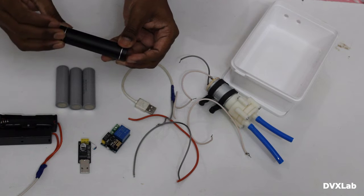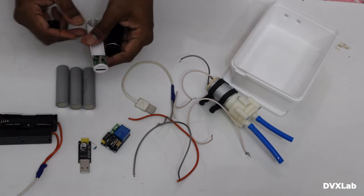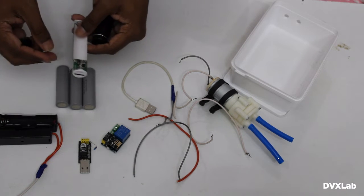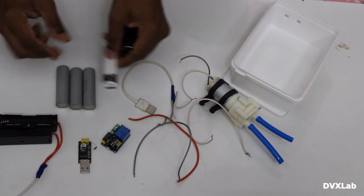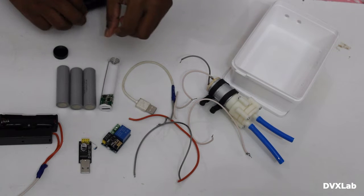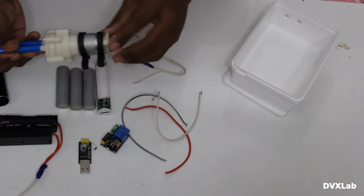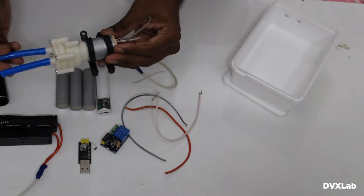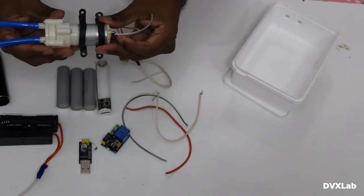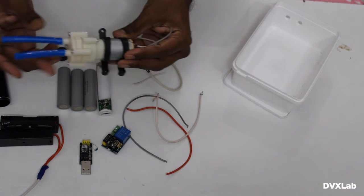This is a power supply module — I will give you the link in the description where you can buy it. I have chosen a 5 to 12 volt pump, which is very efficient. To test the pump, you give it power and check the inlet and outlet to see the pressure that comes out.